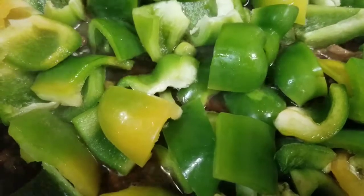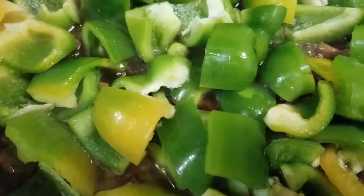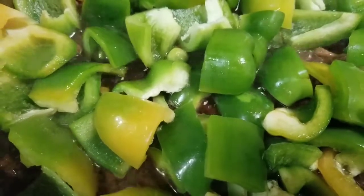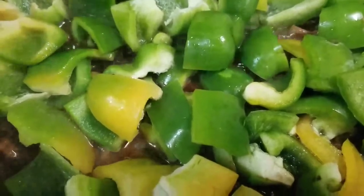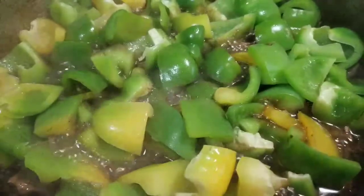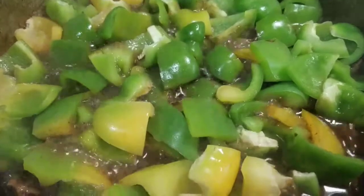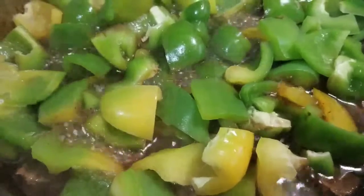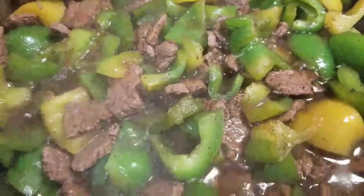Shout out to all my best friends, my supported friends and my co-singers — thank you so much guys. It's almost done. You don't have to overcook the pepper, so it's kind of crunchy a little bit. Yum! Let me mix it. So I mix the bell pepper and beef.